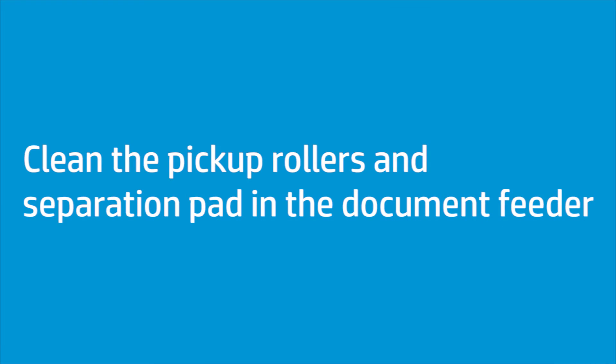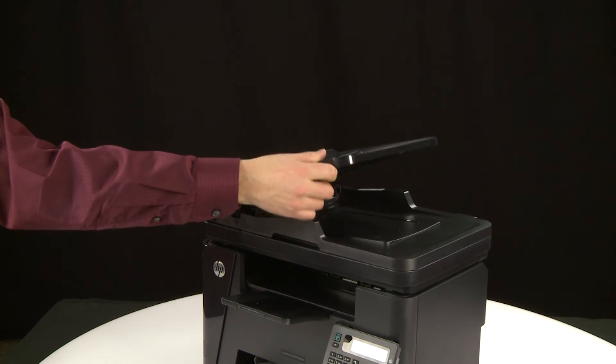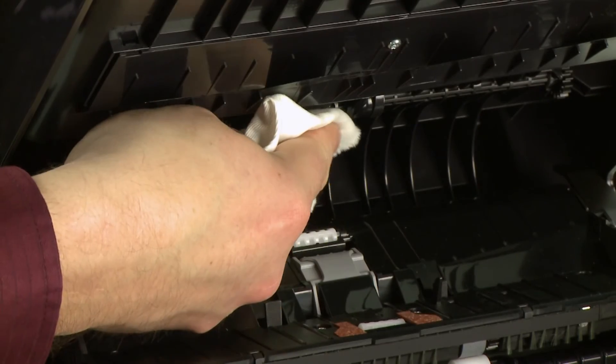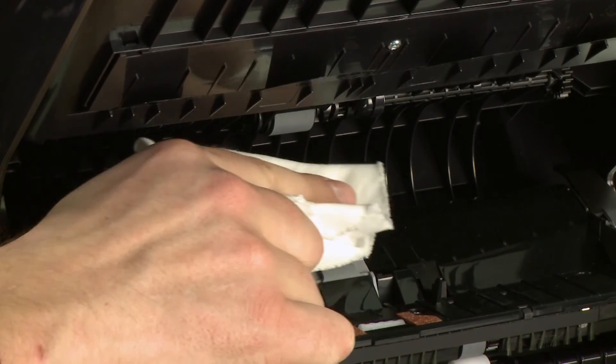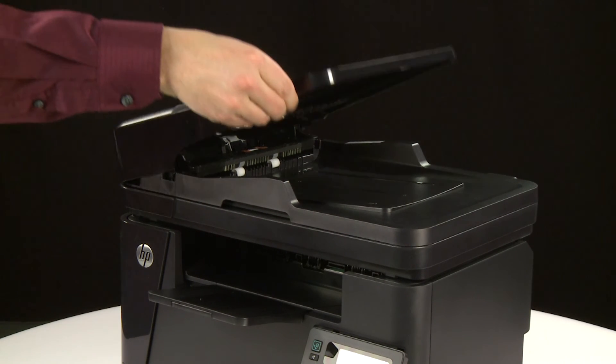Follow these steps to clean the document feeder rollers and separation pad. First, lift the ADF input tray. Wipe the pickup rollers and the separation pad with a damp cloth to remove dirt. Use only warm filtered or bottled water to dampen the cloth. Do not place liquids directly on the glass or platen, as they might damage the printer. Close the ADF input tray.